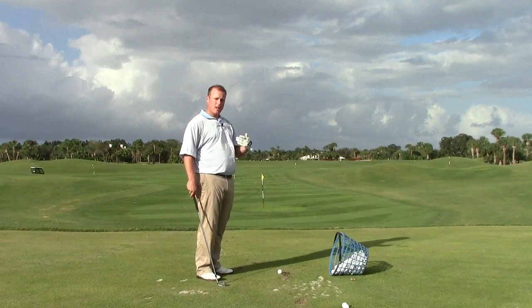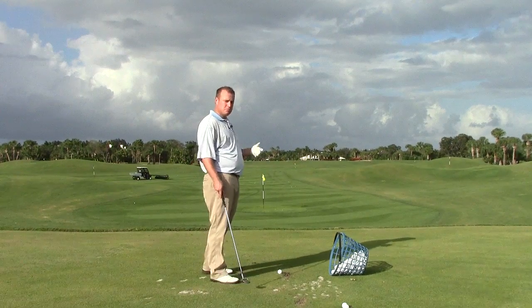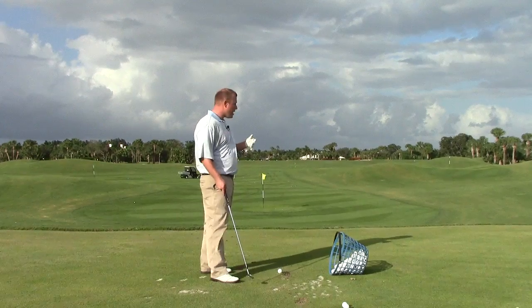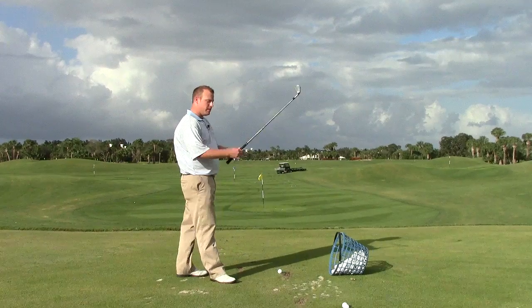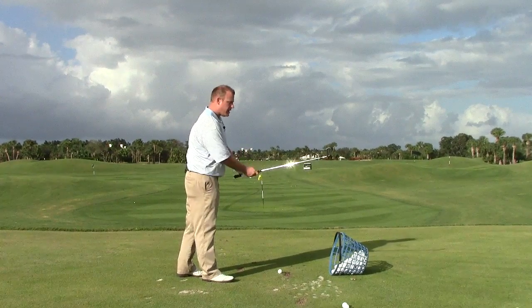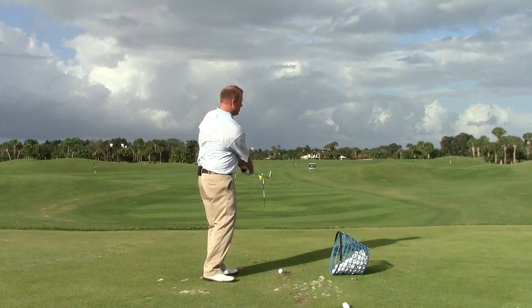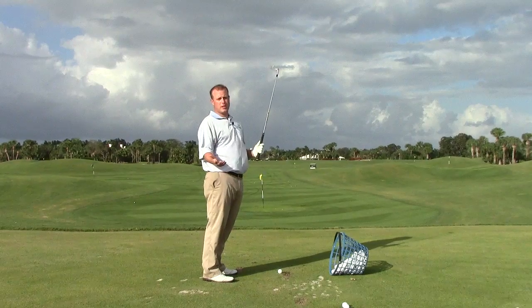One is we're always going to take a little more club. So right now I have a target about 120 yards away. Rather than grabbing my pitching wedge, I'm going to take my 9-iron out of the bag, and I'm going to grip down on this club almost to the metal. And that's going to shorten up the length that the club head swings, so there's not quite so much speed on it.